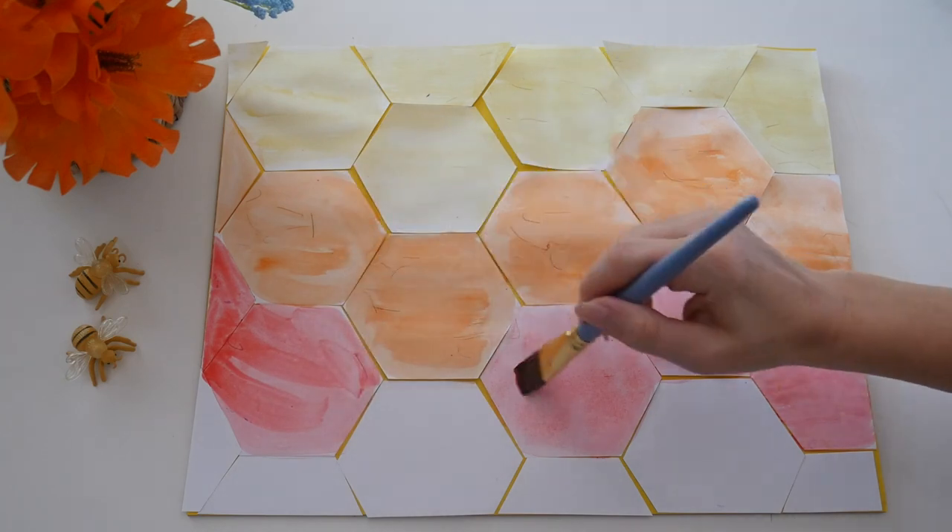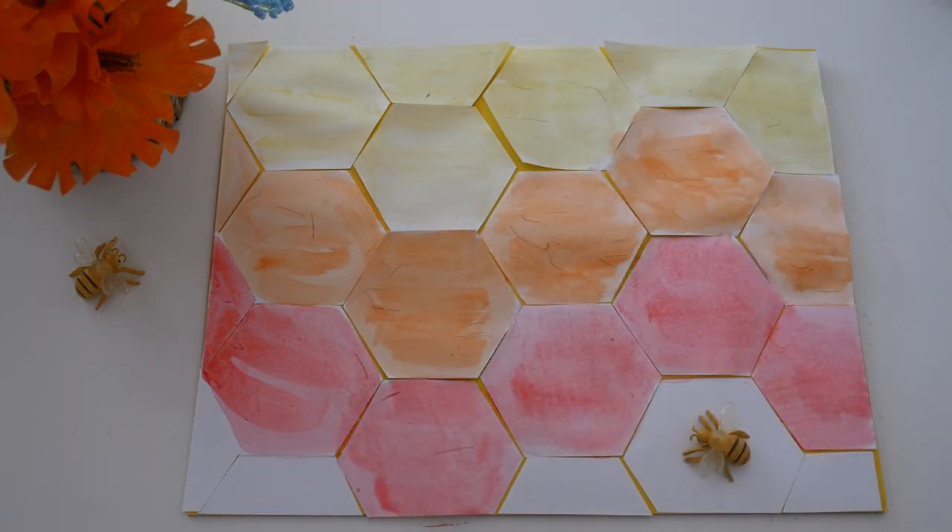And finally at the bottom are white cells and this is where the queen bee's cells are. She is very important and the colony cannot survive without her.